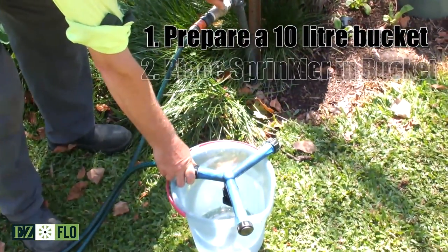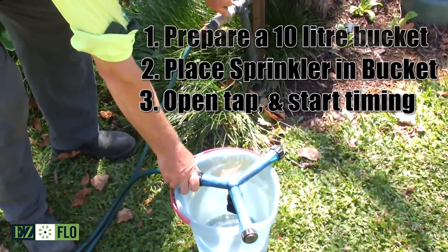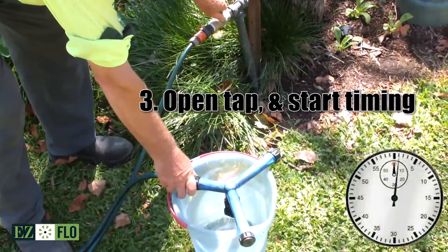Firstly, prepare a 10 litre bucket. Next, place the sprinkler or hand nozzle in the bucket, open the tap and start your timer.